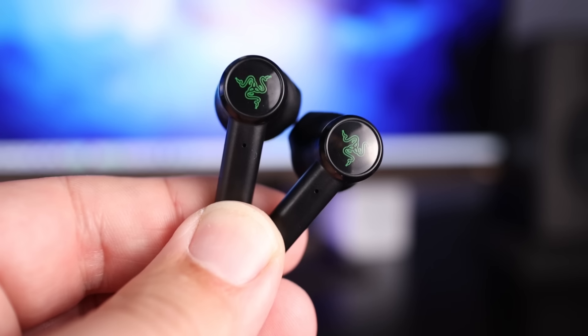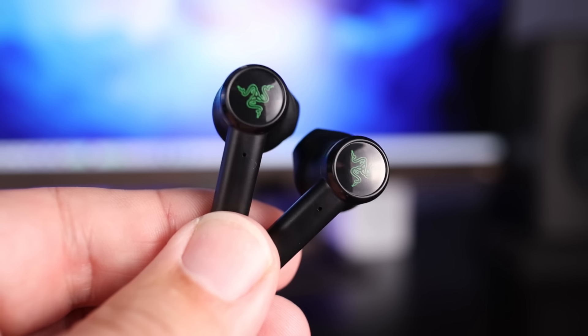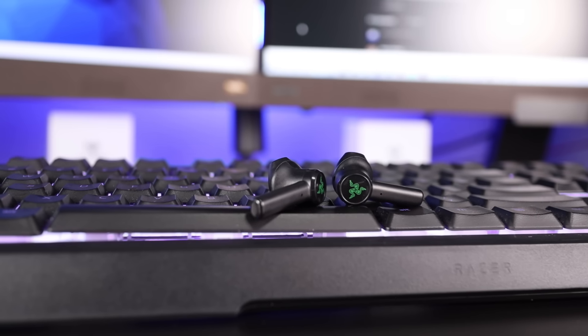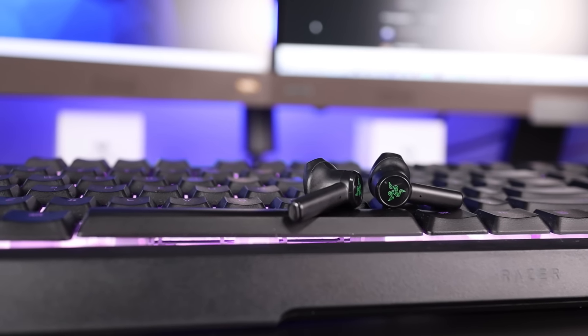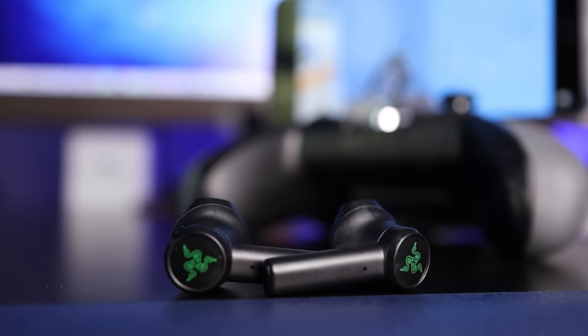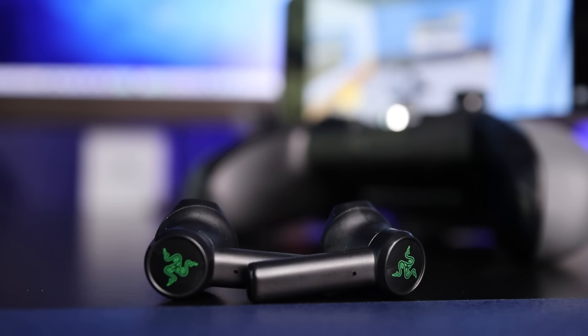As far as controls go, these use touch controls, which control everything but volume. Same complaint as always — I really wish companies would include volume control on the earbud itself. You can summon your smart assistant, but it's just not always convenient. They also added the ability to switch into gaming mode directly from the earbud, which puts them into ultra low latency mode — very vital when playing games. That works with mobile and PC. To switch, you tap the earbud three times and hold on the third tap until you hear it say it's switching to gaming mode. To switch back, you do the exact same thing.